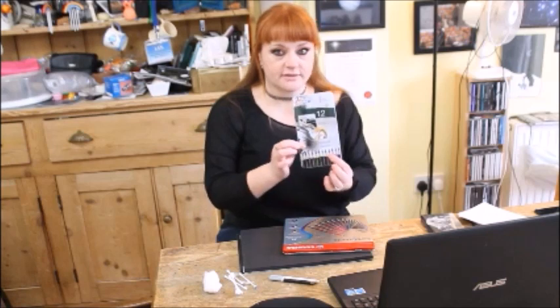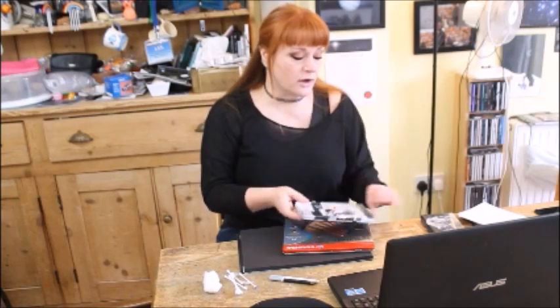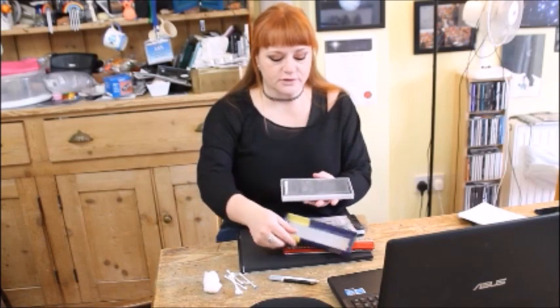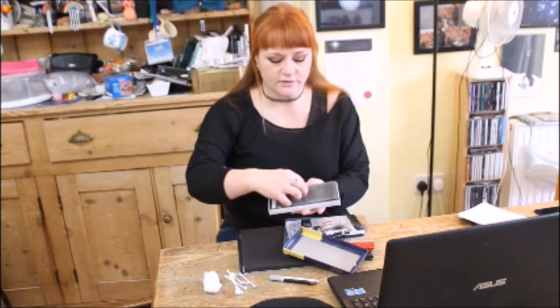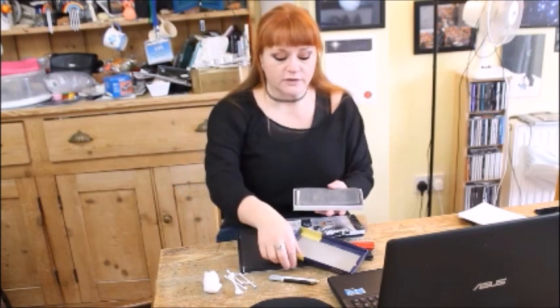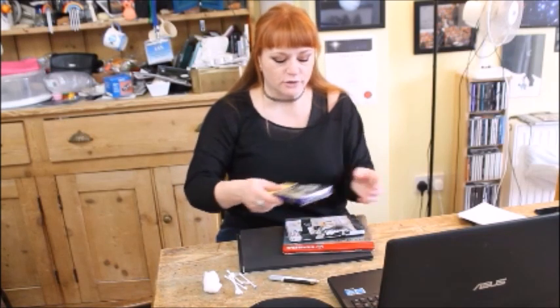I also have some artist's charcoal pencils to work with, and I've recently got a set of pastels which are just basically lots of shades of grey from black to white. These are really useful for adding features later on.